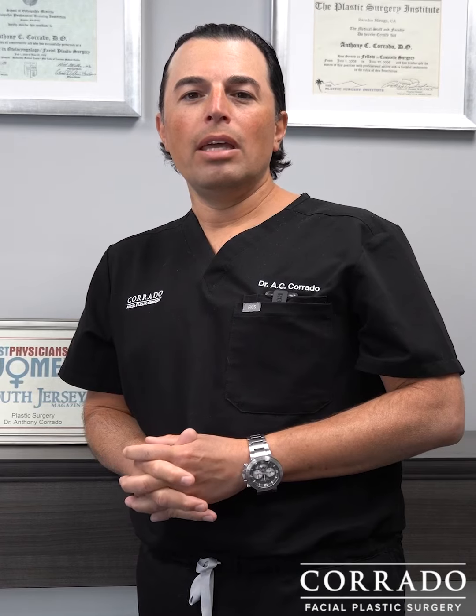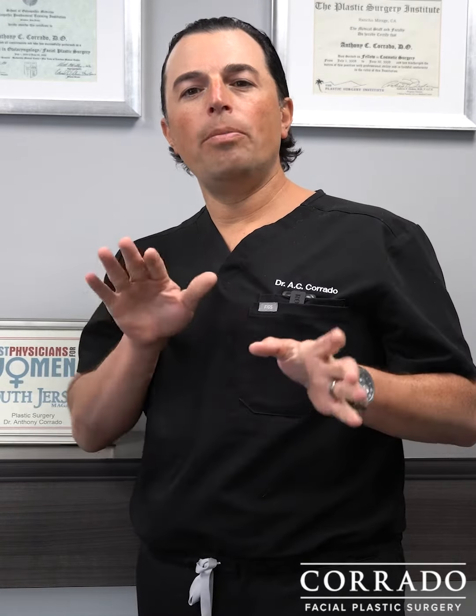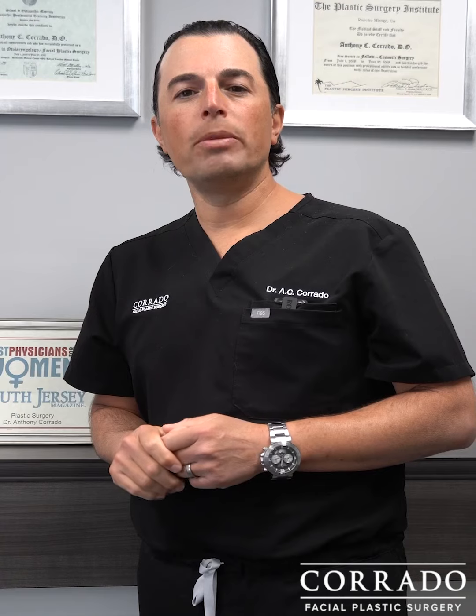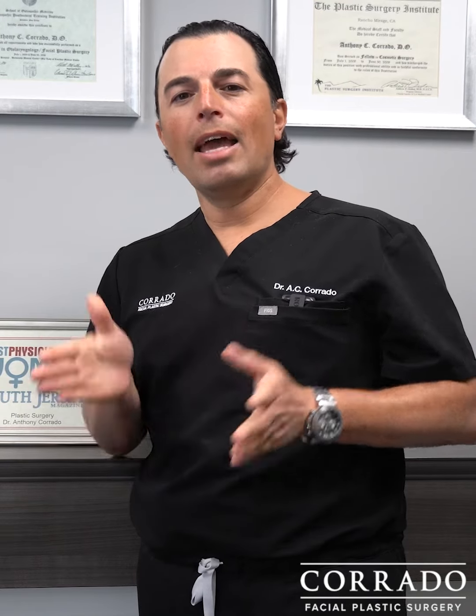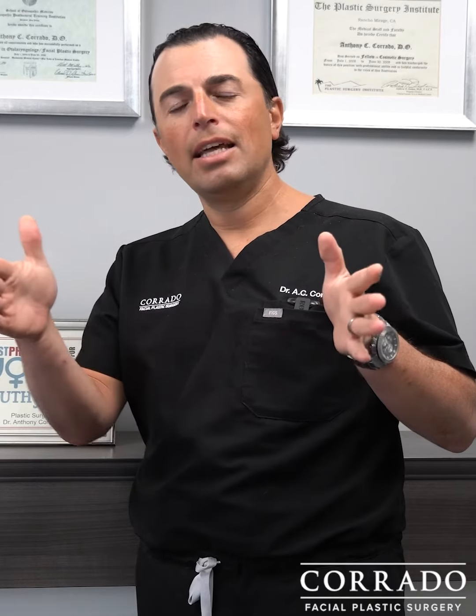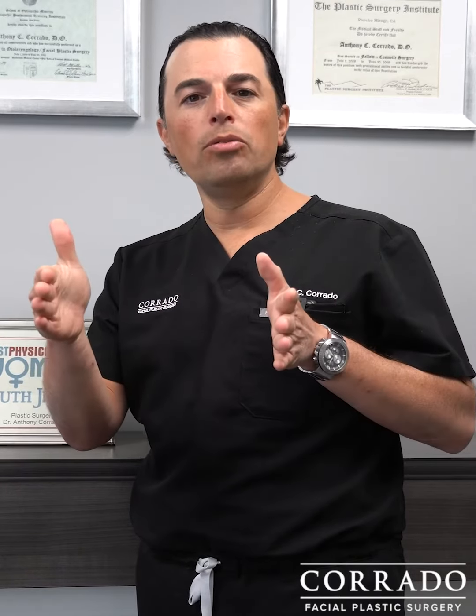In rhinoplasty, what we do is a procedure called making osteotomies. Osteotomies are precise cuts in the nasal bones, which are made with instruments called osteotomes. We make precise cuts in the nasal bones to release them from their attachments to the face, and that allows us to move the bones around freely to position them better.